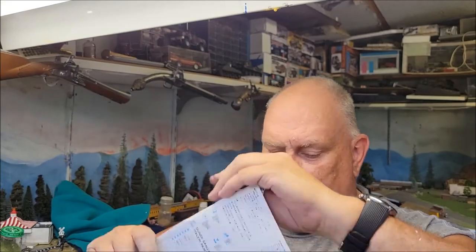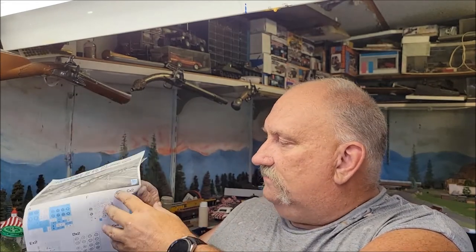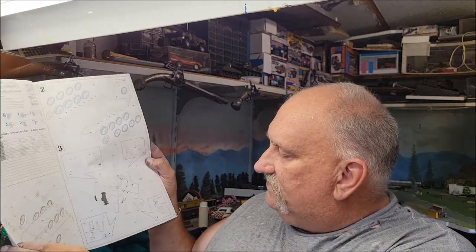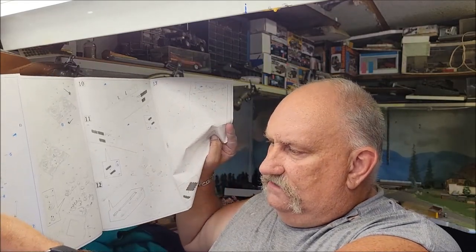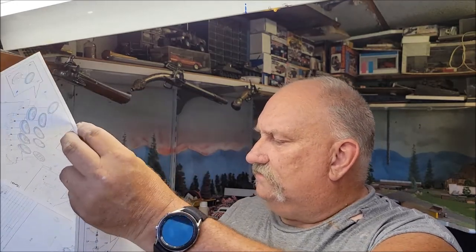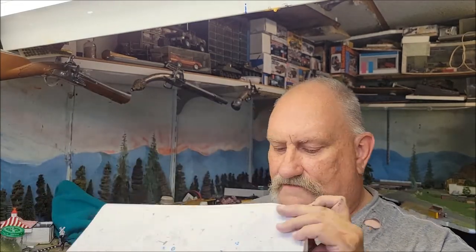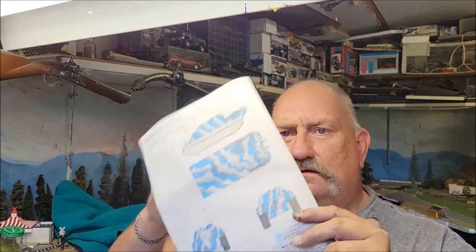Last but not least, the instructions. It shows you which parts you don't use — like any typical Dragon kit you've got a few extra parts — and there are painting call-outs, which is great. You've got wheel assembly, back end assembly, rear deck, command antenna, hatches, pioneer tools, main gun. Looks like 14 steps before you get to the painting stage.